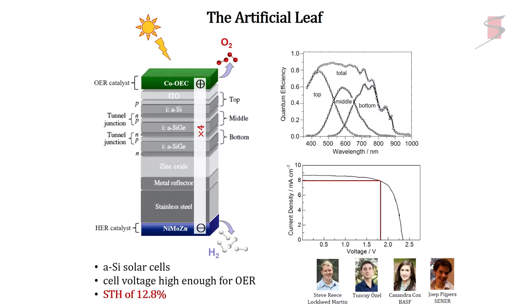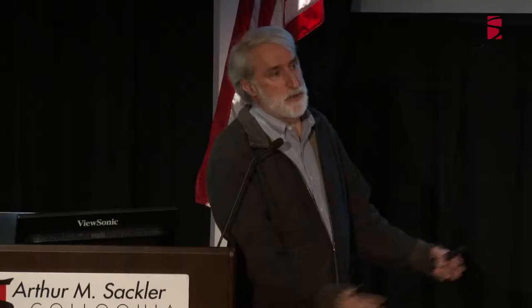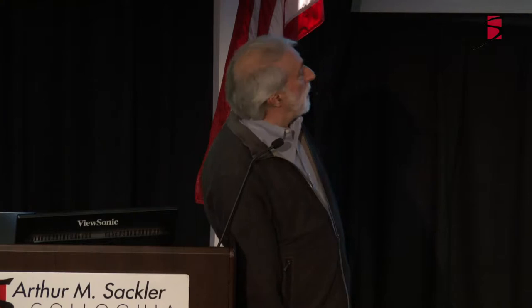This approach is good because you're separating functions. What makes a good semiconductor is that it's a physics machine — you just want one electron, one hole separation without defects. What makes a good catalyst is multi-electron with lots of defects; you break bonds and make bonds. What makes a good semiconductor makes a lousy catalyst, and what makes a good catalyst makes a lousy semiconductor. So you should never try combining them all in one material.